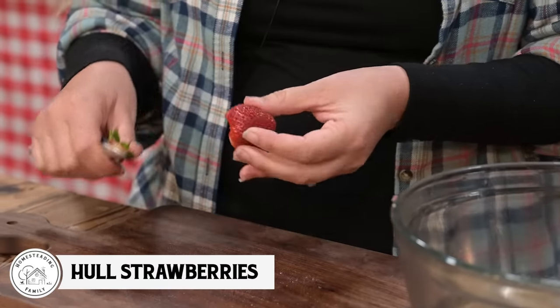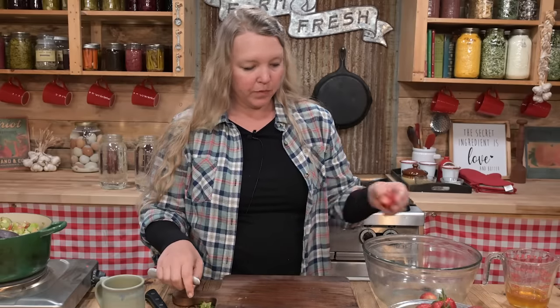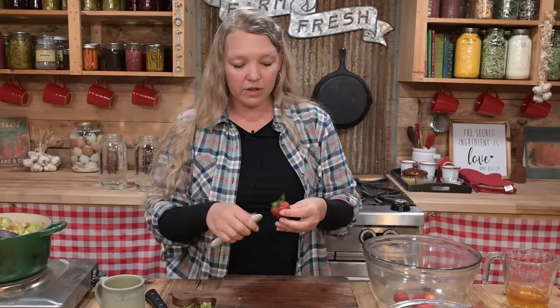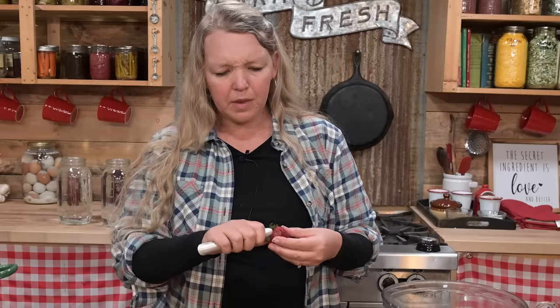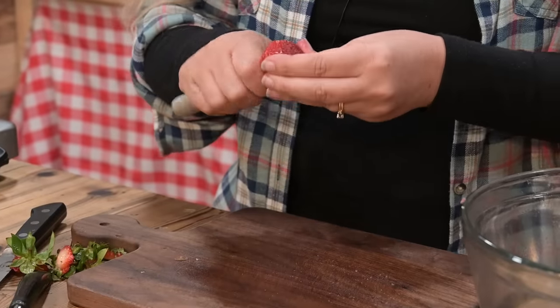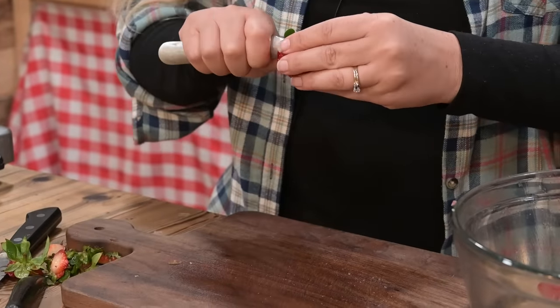You could use a food processor or possibly even a blender if you're really careful, but it does change the final texture of the jam. You actually have to use a little bit more pectin if you're going to use a food processor, because it just liquefies it a little bit too much — too much surface area on that fruit. So it's best if you just go ahead with hand mashing when you're following a recipe, unless you're actually following a recipe designed for the food processor, especially when it comes to something like berries.